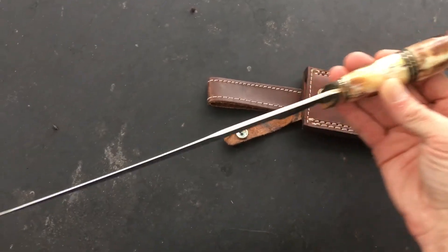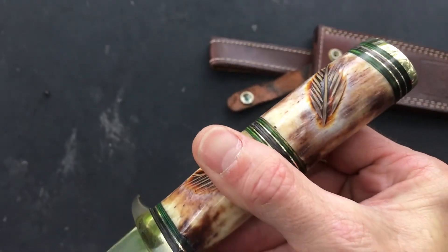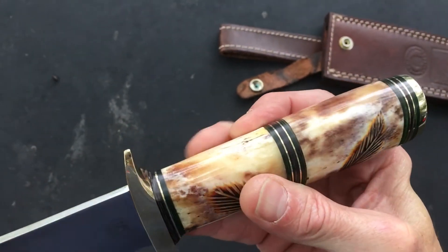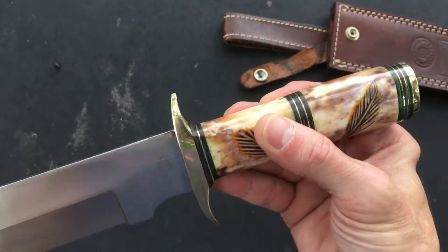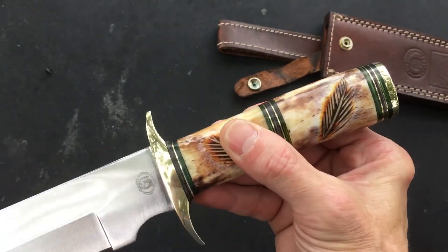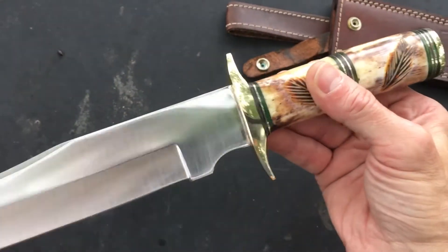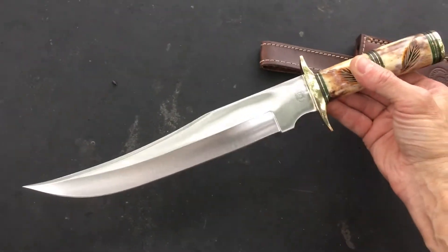I like the profile of it. I love the character of the camel bone — you can see purples and blues. Camel bone has a lot of character, it really does. I love the black and green spacers and the polished brass trim — that's beautiful. The knife came fairly sharp.